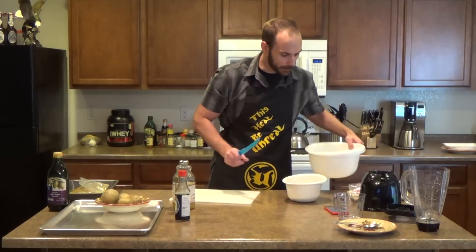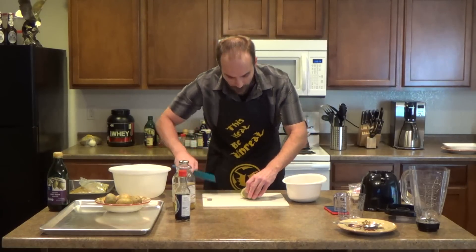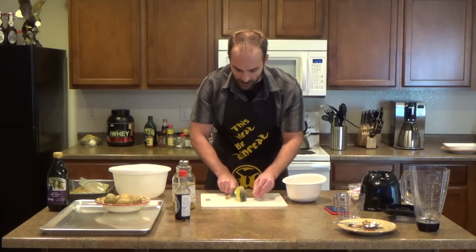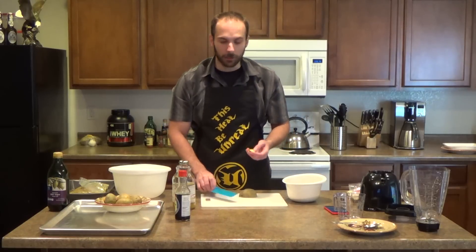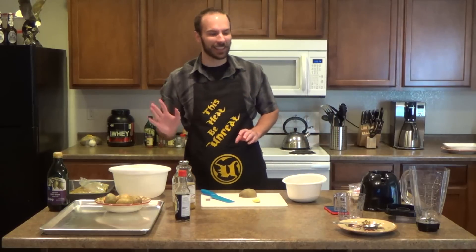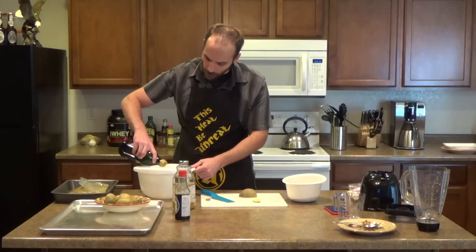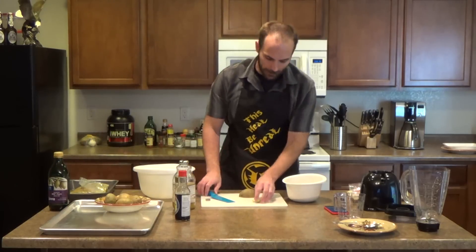These are just potatoes — we're going to cut them into nice wedges. First cut it in half, then cut it into quarters, then cut finger-width wedges. They're a little larger and a little thinner, don't stress it. Instead of throwing them straight into the spice mix right away, we're going to put about two tablespoons of olive oil into another bowl first.